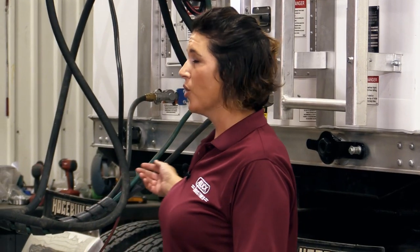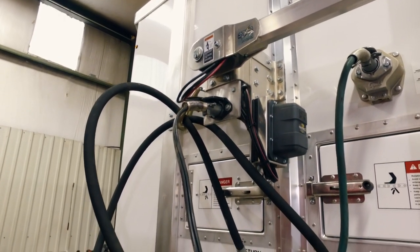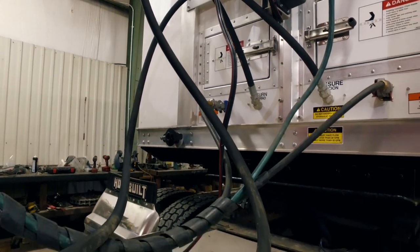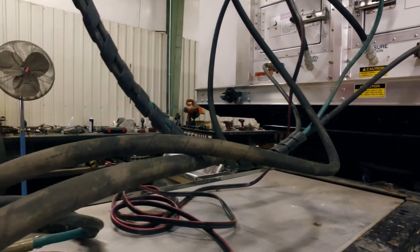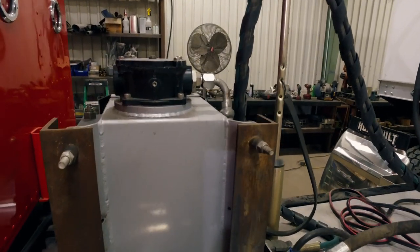Each belt trailer is equipped with a two-line wet kit system. For optimal performance, we recommend a 3,000 PSI pump with 20 gallons per minute of flow. Oil reservoir capacity can be as low as five gallons with a fan-cooled tank, or a 20-gallon non-fan-cooled tank.